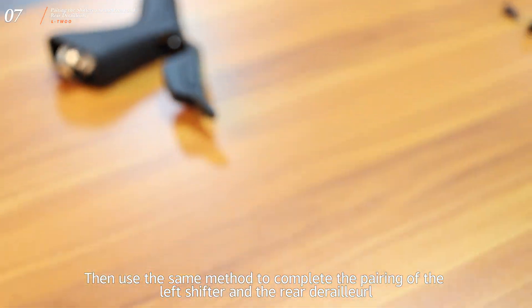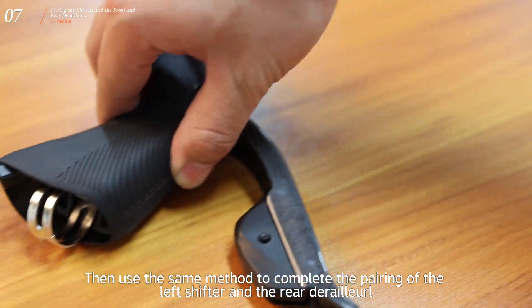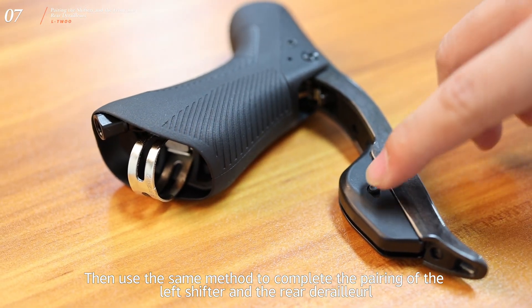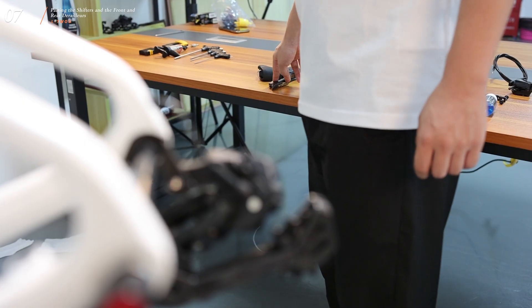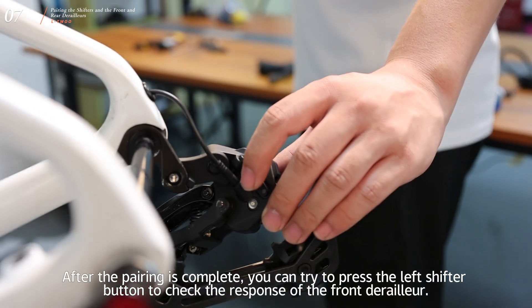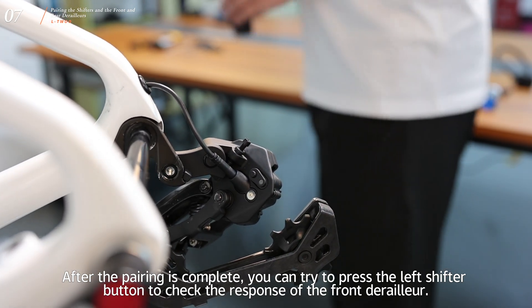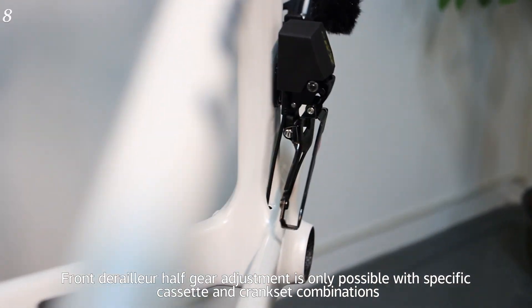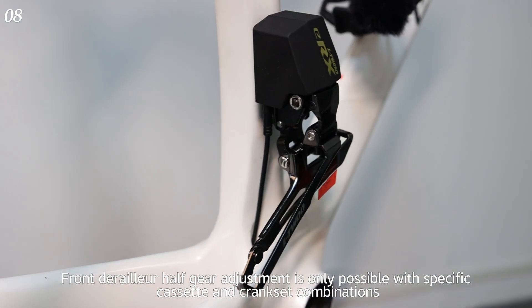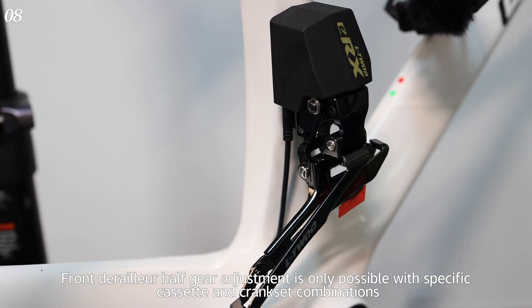Use the same method to complete the pairing of the left shifter and the front derailleur. After pairing is complete, press the left shifter button to check the response of the front derailleur. Note: front derailleur half-gear adjustment is only possible with specific cassette and crankset combinations.